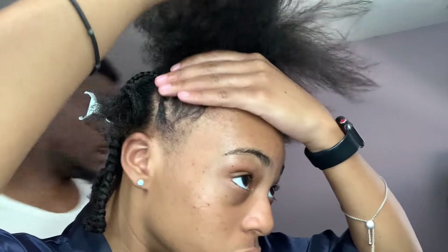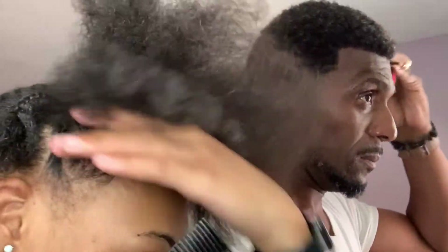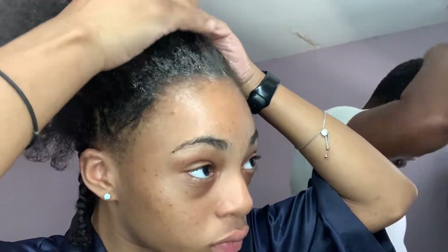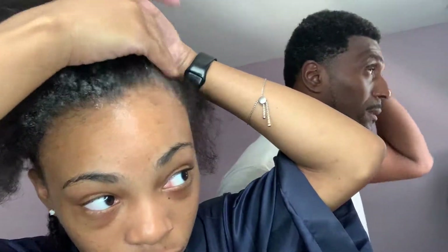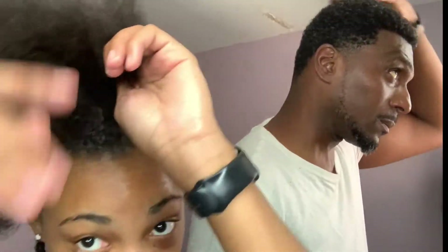So after I have finished that braid, I am just going to continue slicking the rest of my hair down to get it into the ponytail. Now my hair is very, very thick.